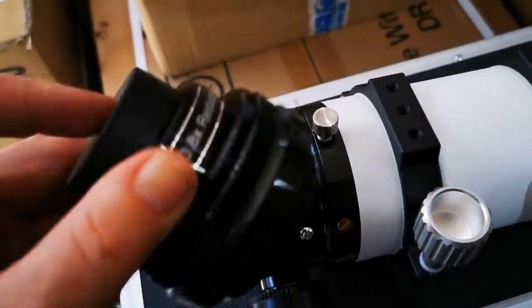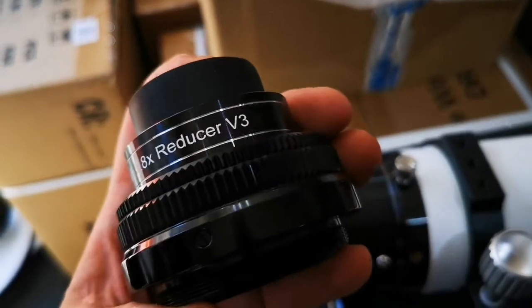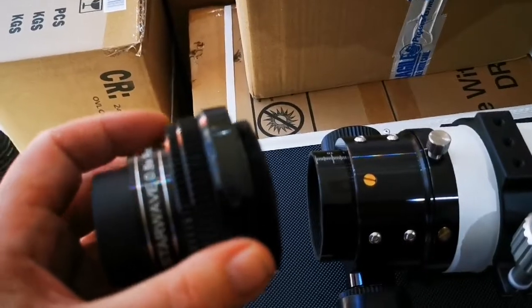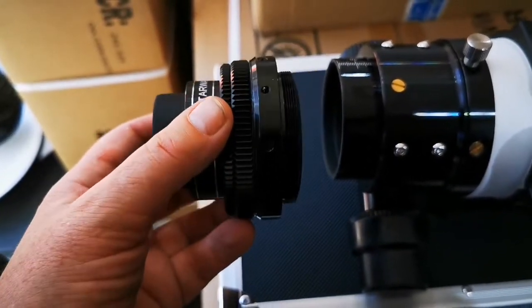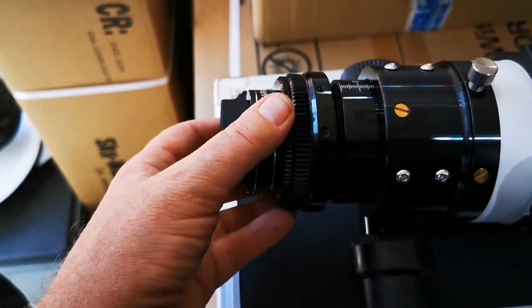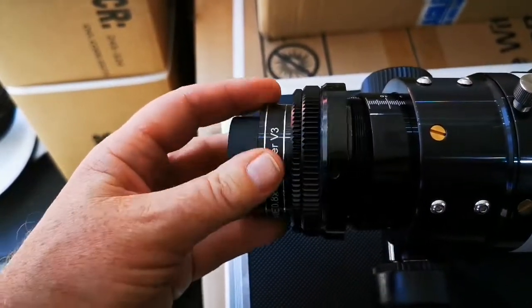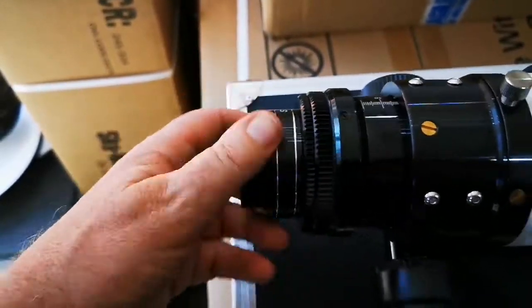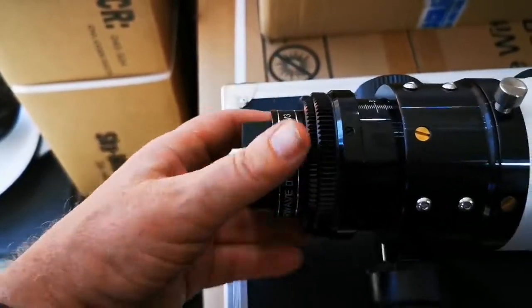We now have the reducer — the StarWave 0.8x reducer version 3, not the version 2. This comes with the end part of the focuser, which is also the rotator and enables you to rotate your image once you've got your camera attached. It's just a simple matter of finding the thread and screwing it onto the back of the focuser.